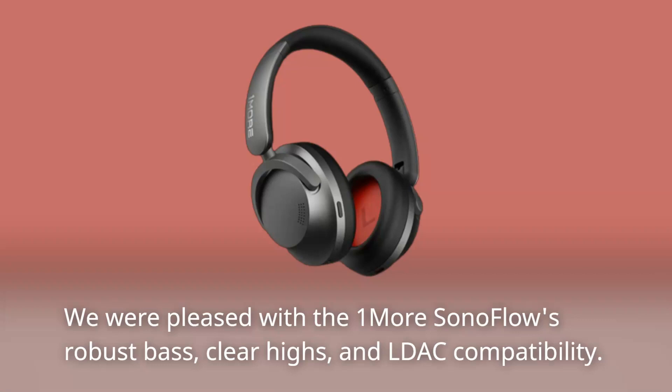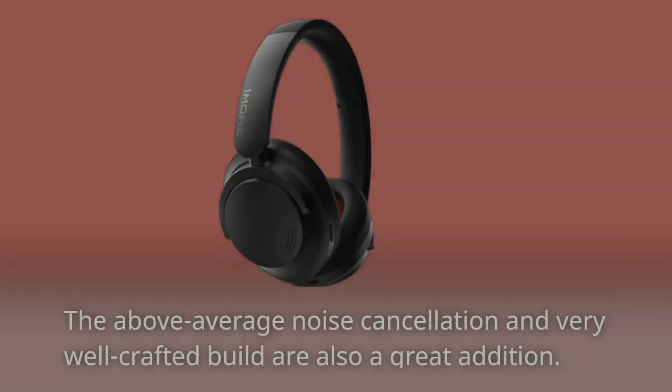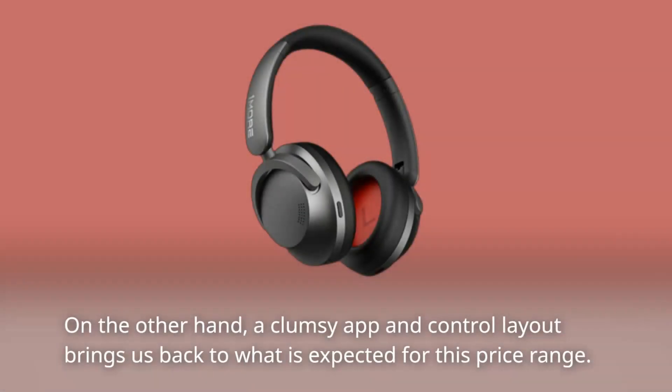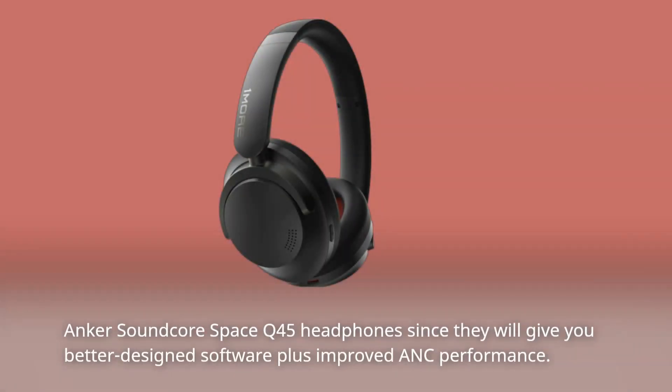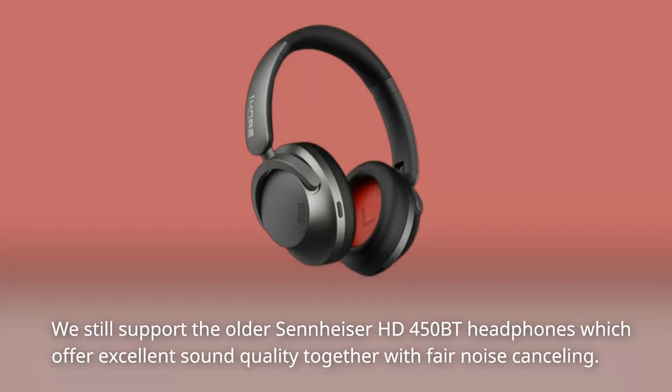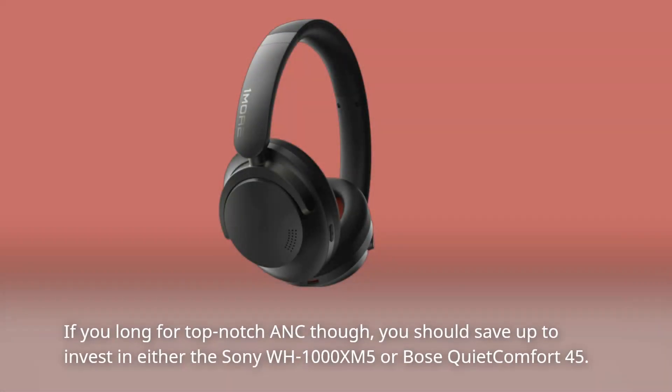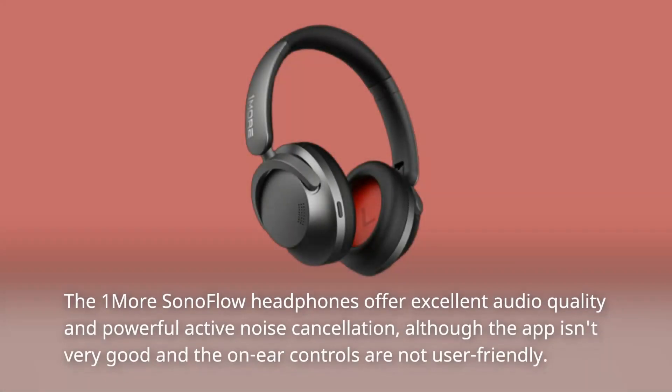We were pleased with the One More SonoFlow's robust bass, clear highs, and LDAC compatibility. The above-average noise cancellation and very well-crafted build are also great additions. On the other hand, a clumsy app and control layout brings us back to alternatives at this price range — the Anker Soundcore Space Q45, which offers better design, software, and improved ANC performance. We still support the older Sennheiser HD 450BT for excellent sound with fair noise cancelling. For top-notch ANC, consider saving up for the Sony WH-1000XM5 or Bose QuietComfort 45. The One More SonoFlow headphones offer excellent audio quality and powerful ANC, although the app isn't very good and the on-ear controls are not user-friendly.